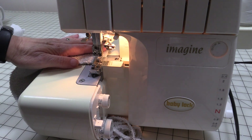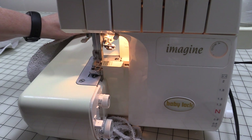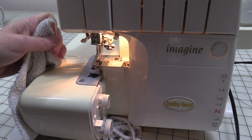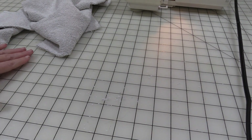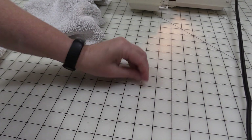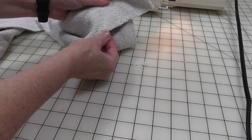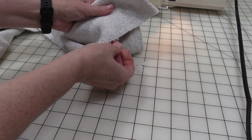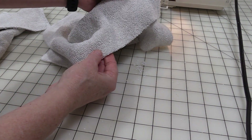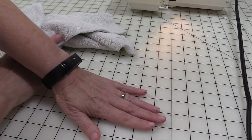I'm going to go ahead and leave a nice long thread tail and then cut that thread tail. Now I know some people may wonder why you would finish off the edge of cleaning towels, but it's going to keep fraying. Terry cloth will keep pulling apart and it's going to make a mess in the washer and dryer every time you wash and dry, so I just want to avoid that.